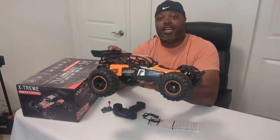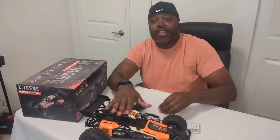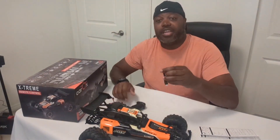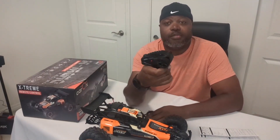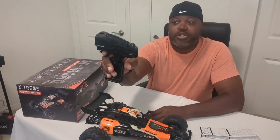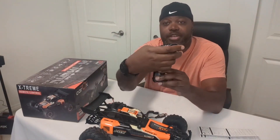A couple of things — it's going to come with a very simple setup. You're going to get the car, of course, and some instructions. You're going to get your controller. It comes in the gun format, so you kind of pull the trigger to go, push it forward to reverse, and of course you have your steering wheel.